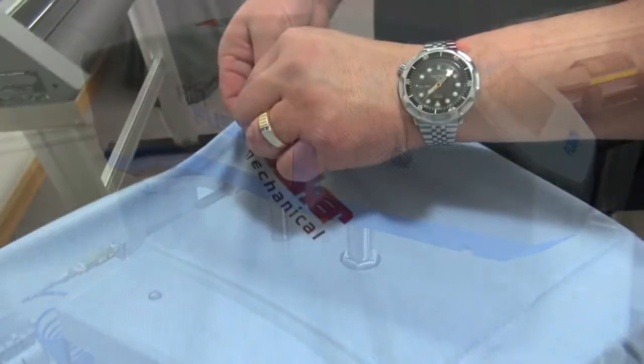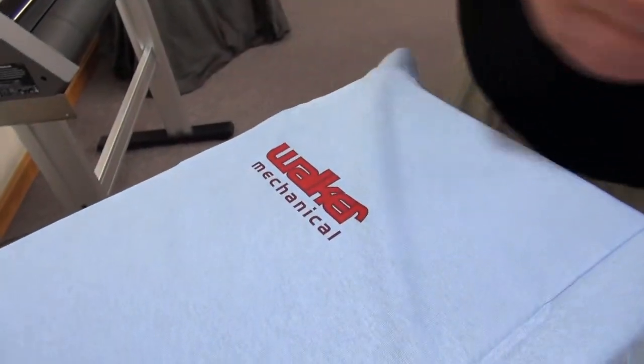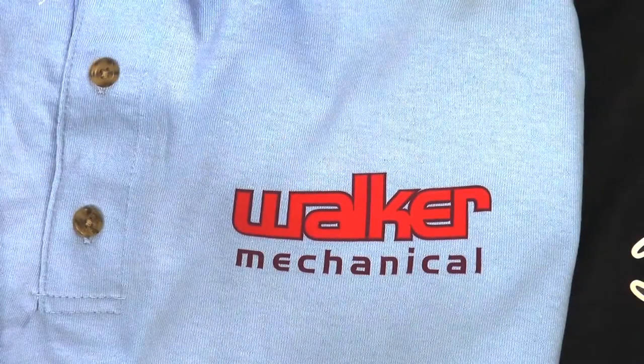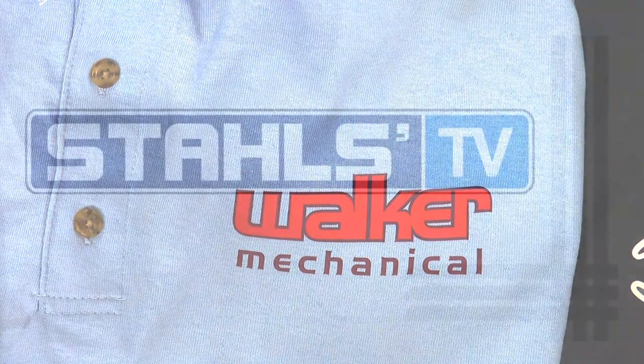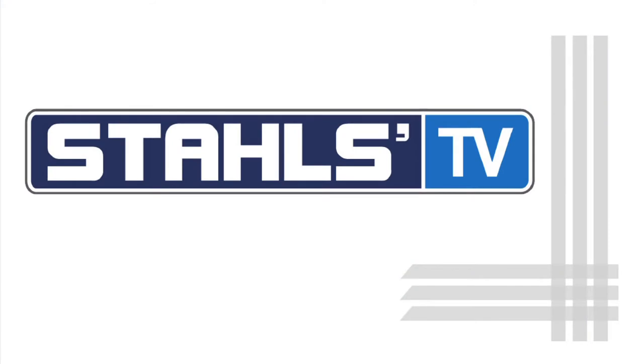Once we finish our second application we remove the backing and we have a perfectly placed graphic ready to deliver to the customer. Thanks for watching this Stahls TV tutorial on proper placement of left chest logos.